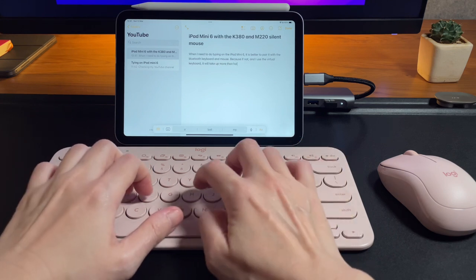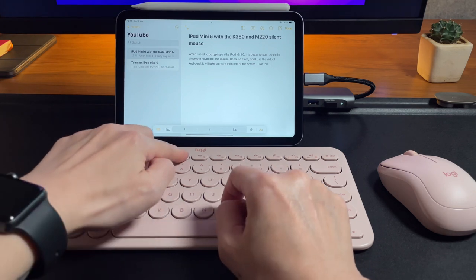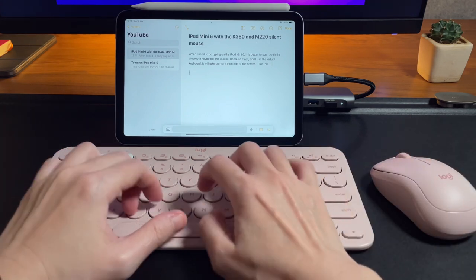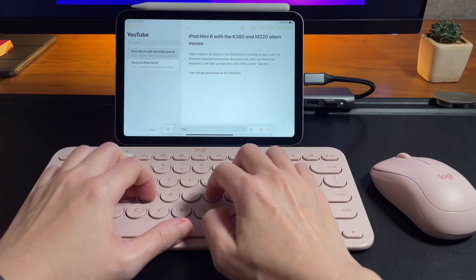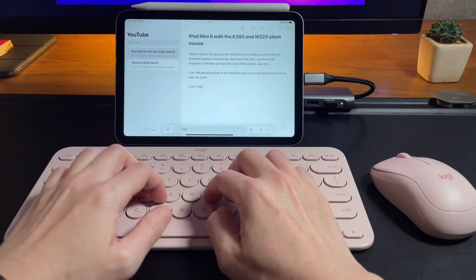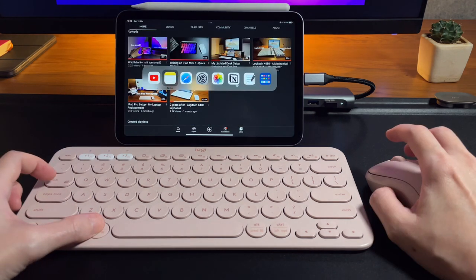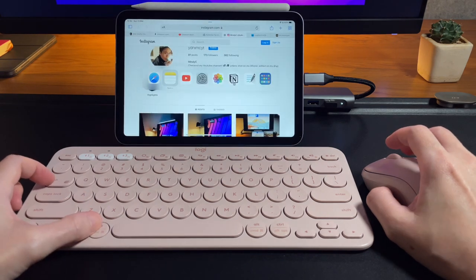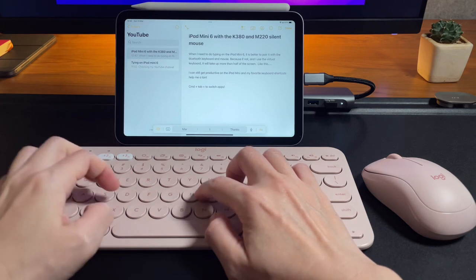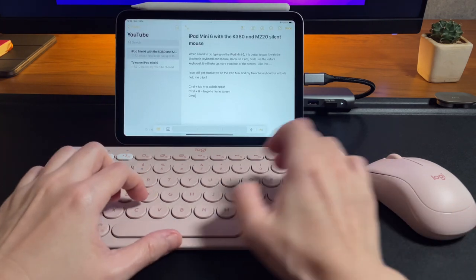If you've been on my channel you'll know that I love keyboard shortcuts. In the iPad mini 6 I can use my favorite shortcuts to move around and be more productive. Here are my favorites. First and most used is Command + Tab, which lets me easily switch between open apps — similar to Alt + Tab on Windows, so it's a very familiar shortcut. Another favorite is Command + H to go directly to the home screen. Next is Command + Space Bar, which brings up Spotlight Search.